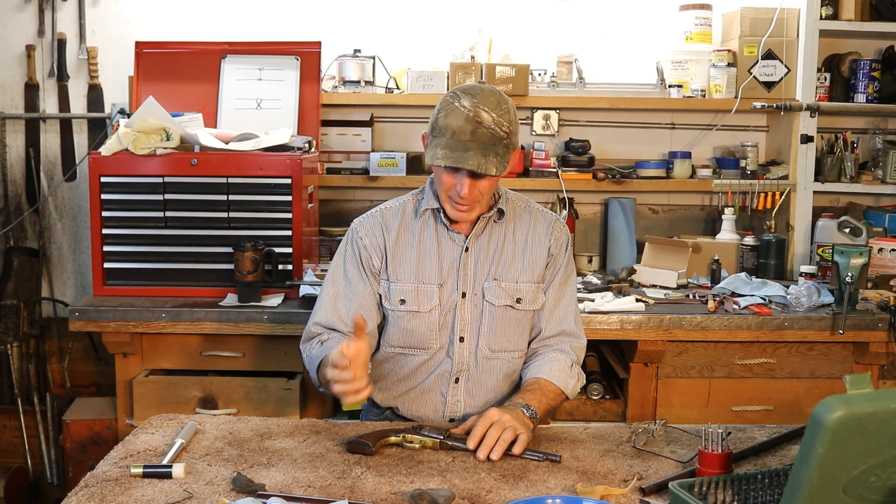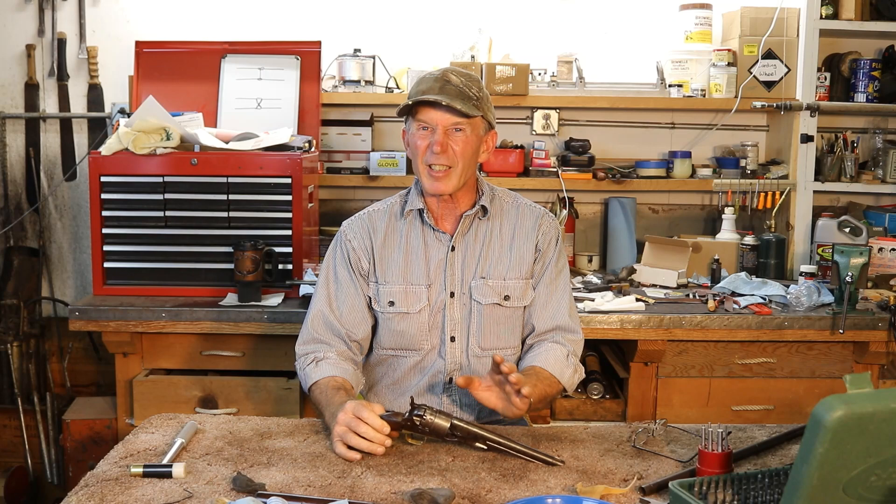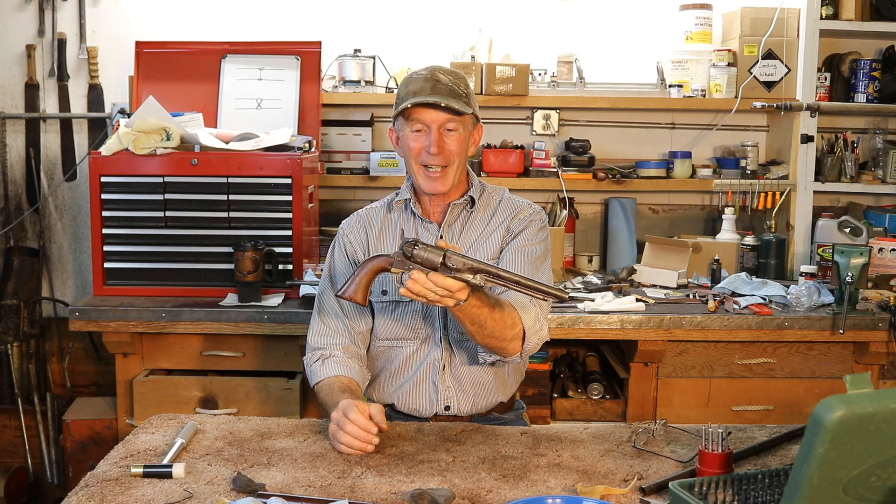We've still got a couple of items to get done with it, and then we're going to take it up in the hills and actually do a little shooting with this old original. I looked up the serial numbers and this one was made in 1865. I don't see any Marshall markings on it, but it was right at the tail end of the Civil War — probably a commercial model that came out after the war. Stick around, we'll get into this 1860 Colt.